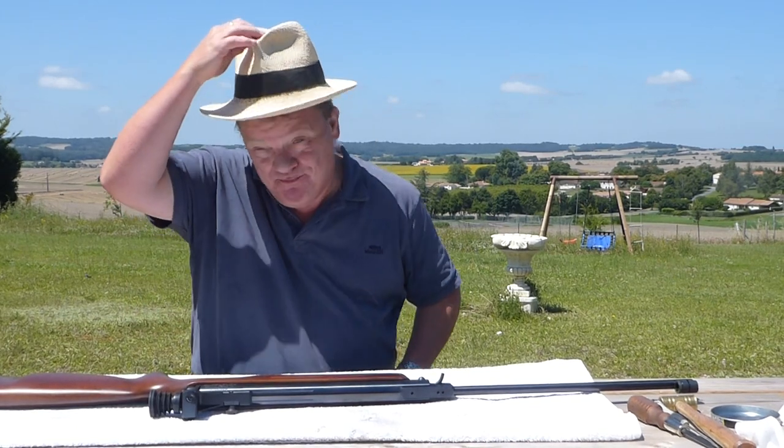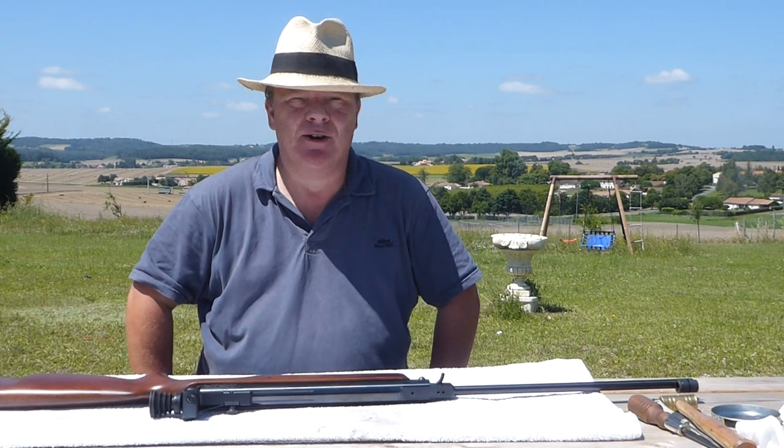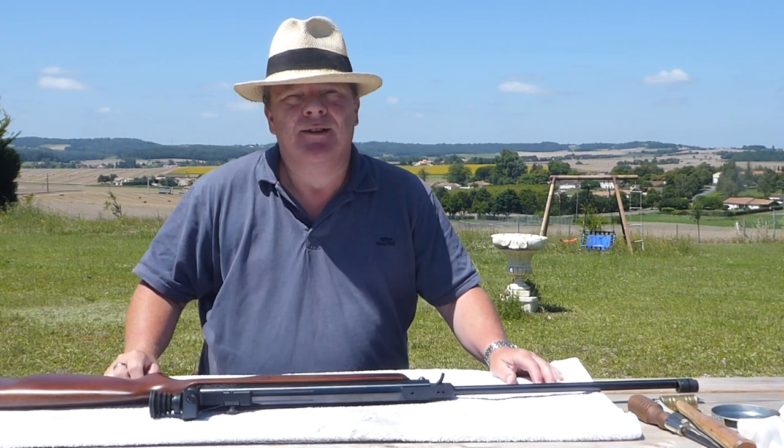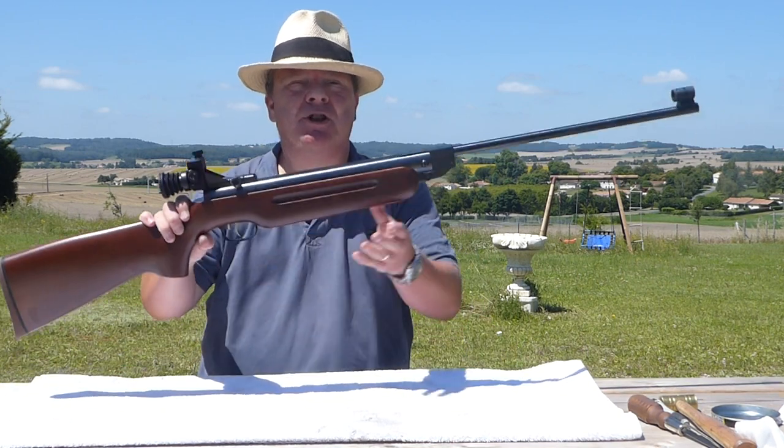Hello everybody, this is Nick from TBT, www.airrifletuning.com. Today I'm going to be doing a video about the Weihrauch HW35.